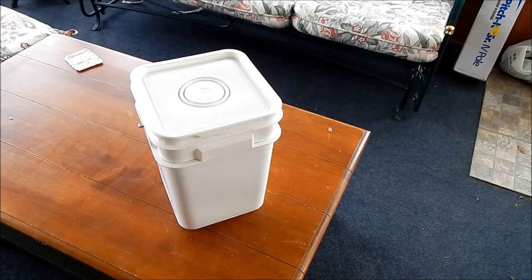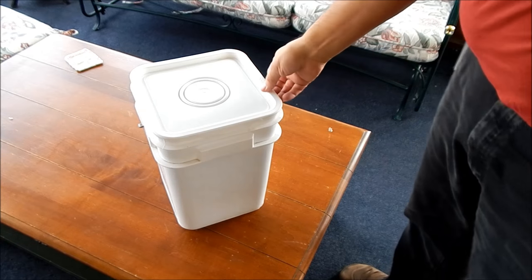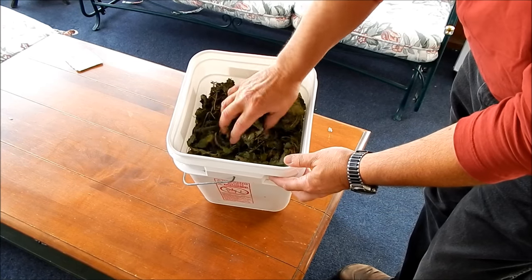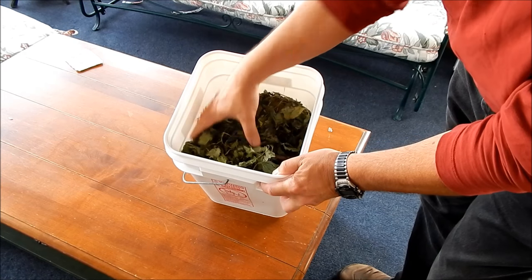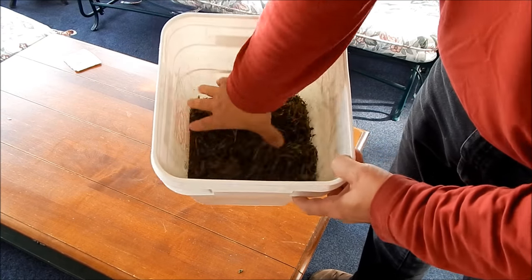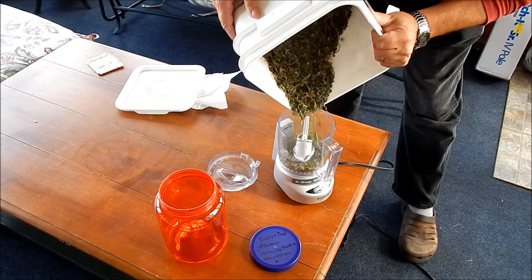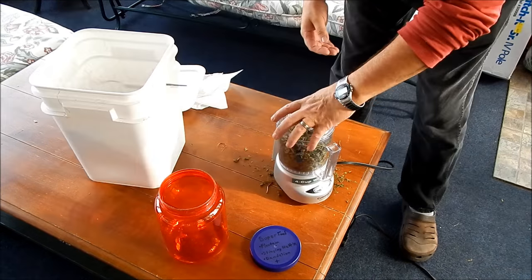We've picked our dandelion, plantain, and stinging nettle, dehydrated it, and put it all in this bucket. Now what I'm going to do is crunch it down — it's real crunchy. After that, I'm going to grind it to a fine powder, and then there we have our superfood. I've finished grinding it by hand and now I've got everything to make my powder. I suggest doing this somewhere easy to clean — it's a little dusty.